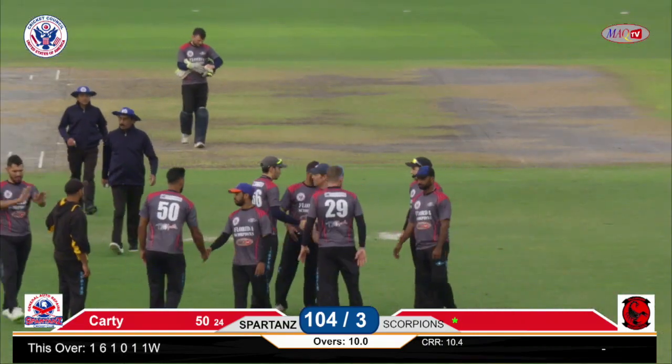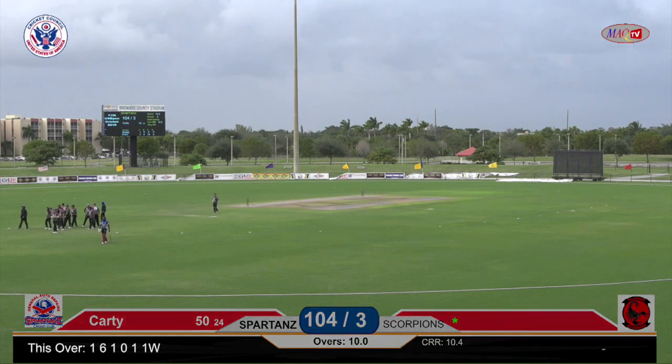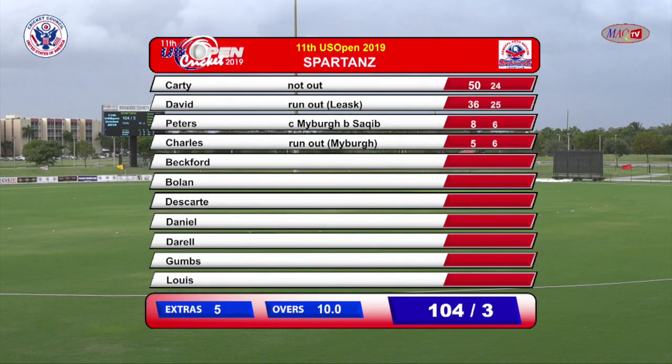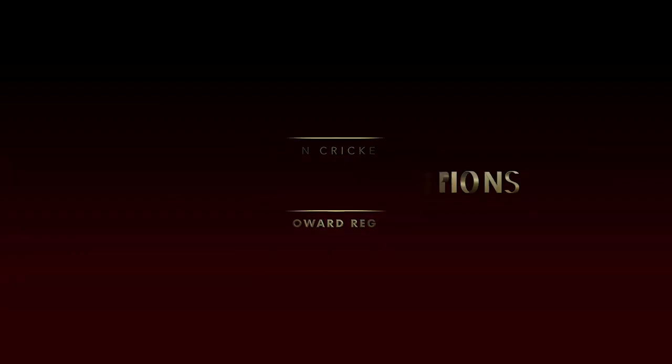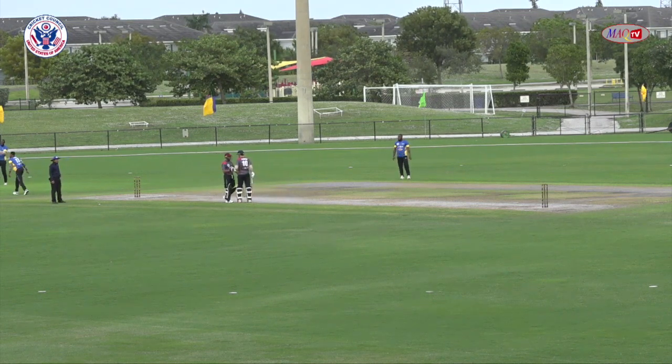You have to give credit to Florida Scorpions — they took good catches and especially in extras, they only gave up five extra runs. Sakib took the one wicket. David went for 22 runs, Sharif went for 19, Sheikh went for 19, Sha went for 19 — two overs each. Sakib went for 14. On the batting scorecard — Carty did a fabulous job with 50, David got run out unluckily for 36, Peters and Charles made five each. So 105 for three — that's the target. We take a short break and we'll be back.